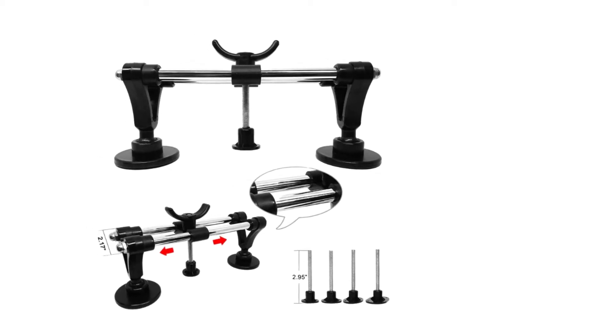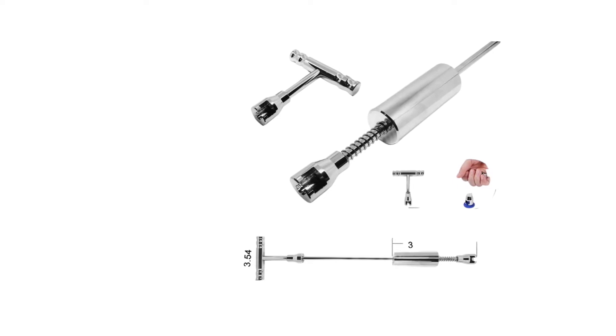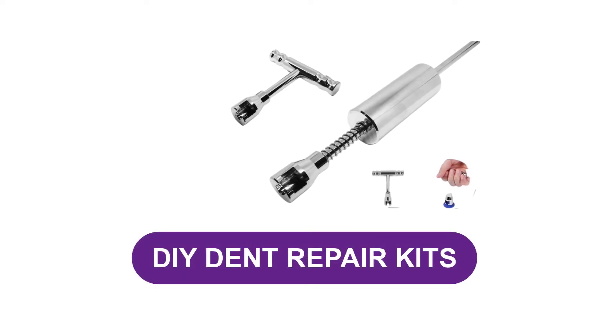Are you looking for the best DIY dent repair kits? In this video, we will break down the top four DIY dent repair kits on the market.